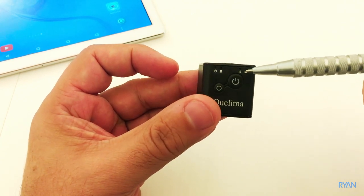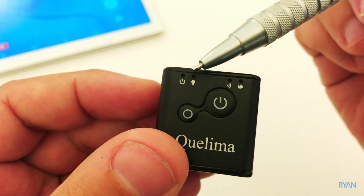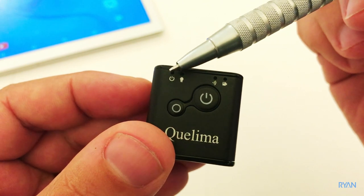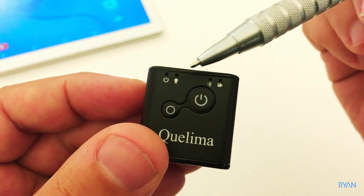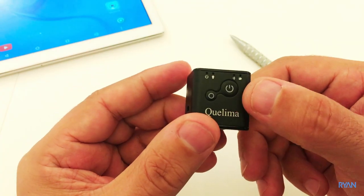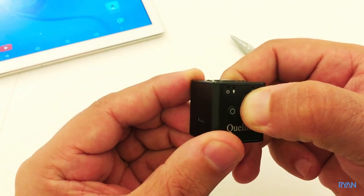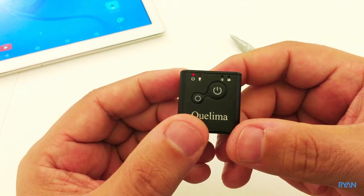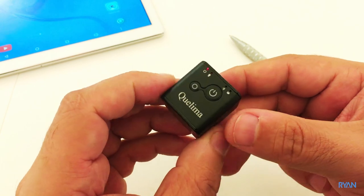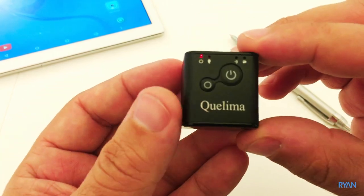On top of the camera you have two buttons, and for the first time there's an LED telling you what the camera is doing. Basically you have indicators for power, night vision, Wi-Fi, and recording. Let's turn on the camera by pressing the power button — the red LED will stay on, meaning the camera is in standby mode.